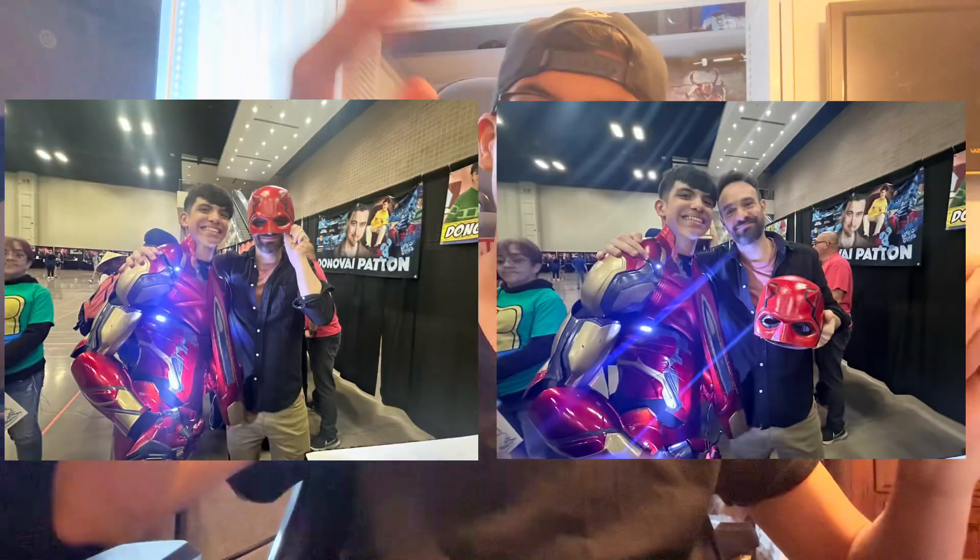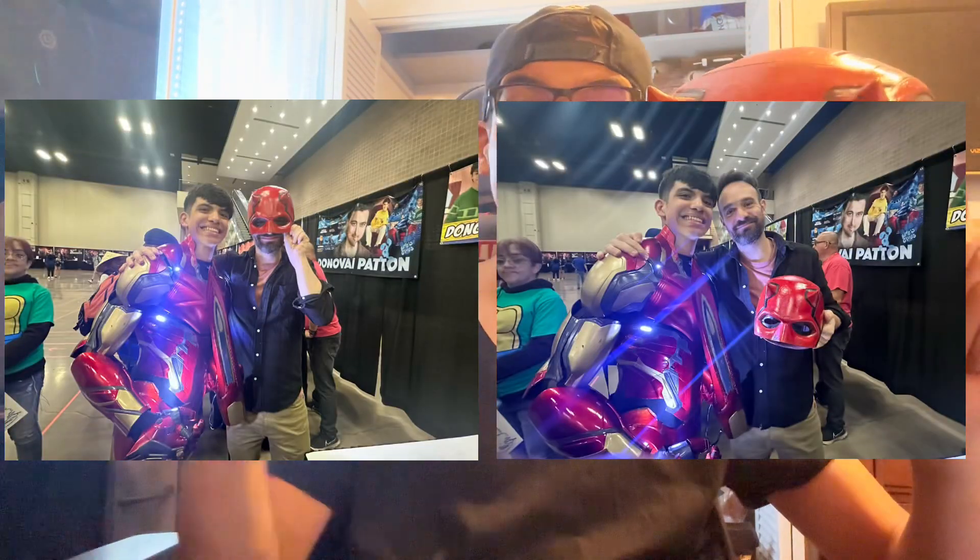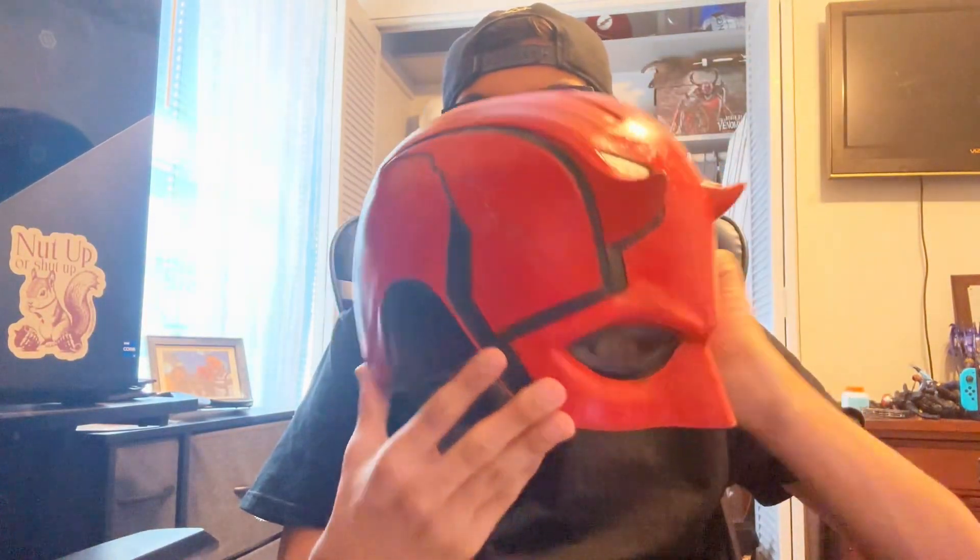So that's the Daredevil helmet! I wanted to print it because it looks cool, and also because when I went to Texas Comic-Con I got to take a picture with Charlie Cox — the Daredevil himself — which was very cool. Stay tuned next week for the full cosplay Iron Man suit build. If you enjoyed this, leave a like, subscribe, and share it with friends or family members who want to make this.